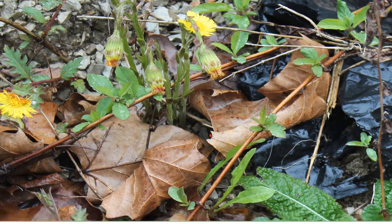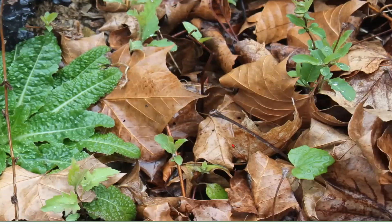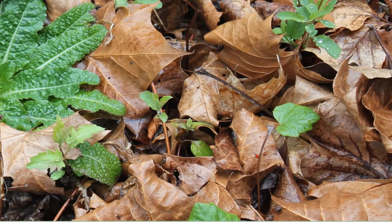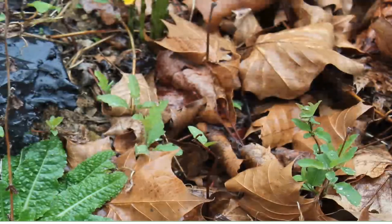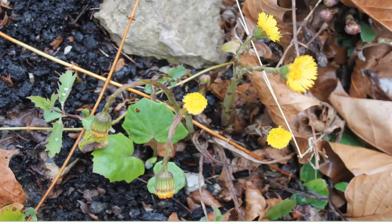Here are some colt's foot flowers that are still left, even though they're kind of fading. Over here you can see the colt's foot leaves are starting to come out — these are just the baby colt's foot leaves. With colt's foot, the flowers come out first in late winter and very early spring, then they fade completely away and the leaves come up. Here's a picture showing both the flowers and the leaves together, so you can see what they look like.